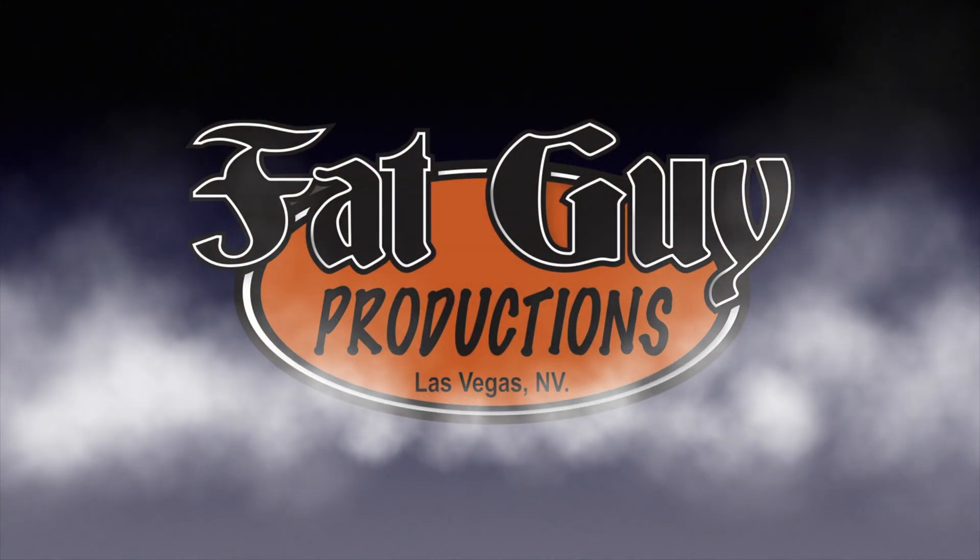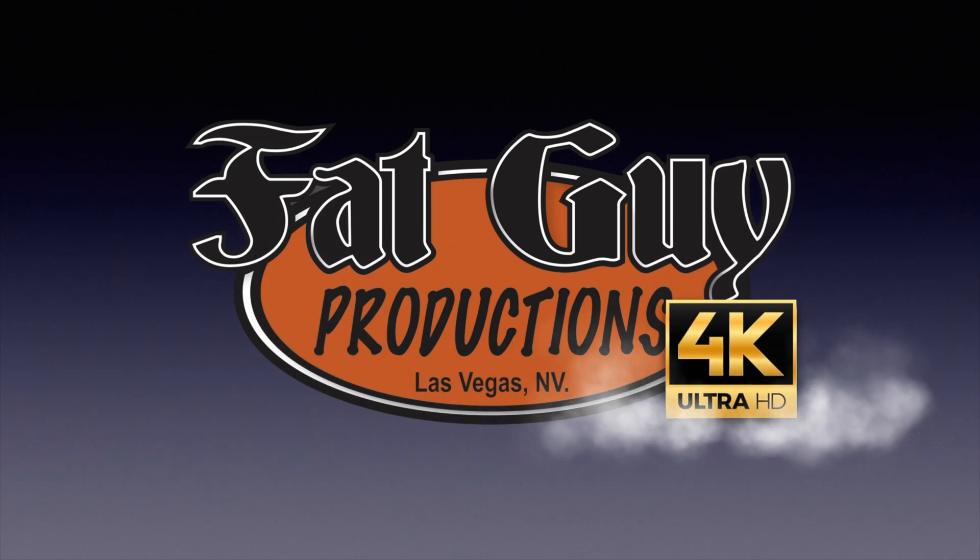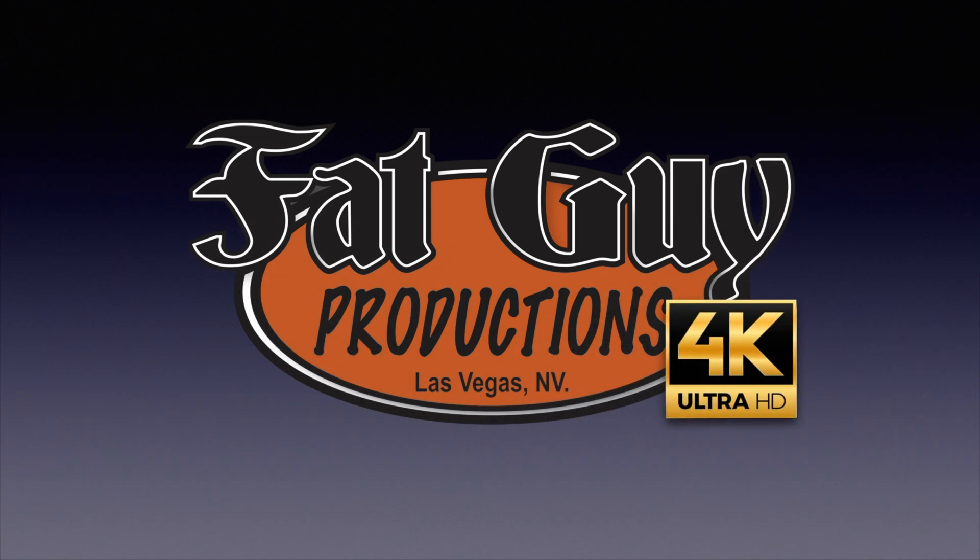I've got some important 3D printing stuff to tell you about. Hey everybody, it's Paul from Fat Guy Productions coming to you as always from beautiful Las Vegas, Nevada. And today we're going to be talking about 3D printing and the Monoprice Select Mini Pro.